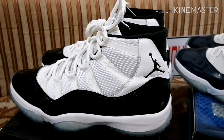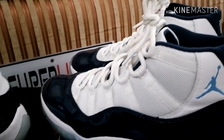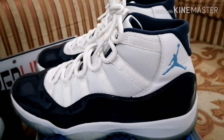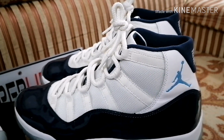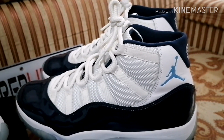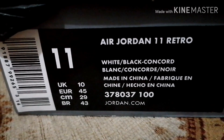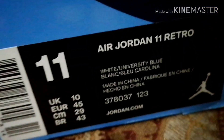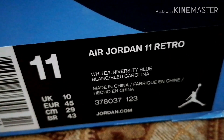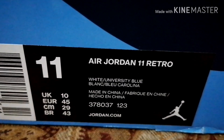Let's check it again — let's start with Concord. Thanks for watching.